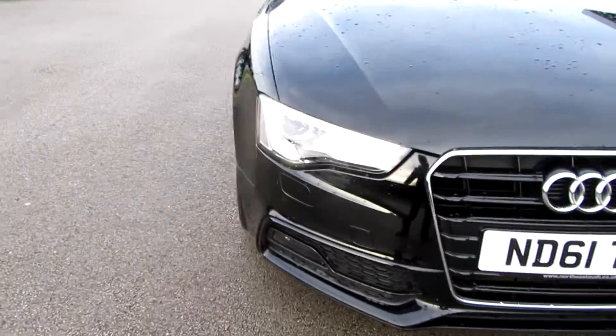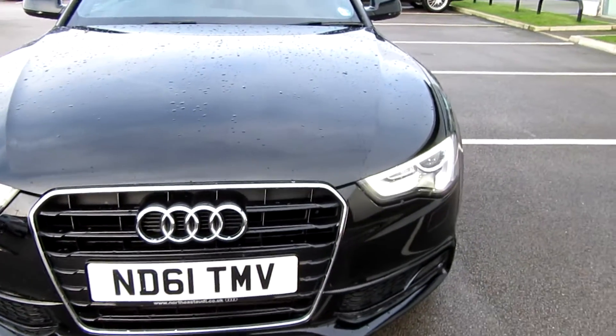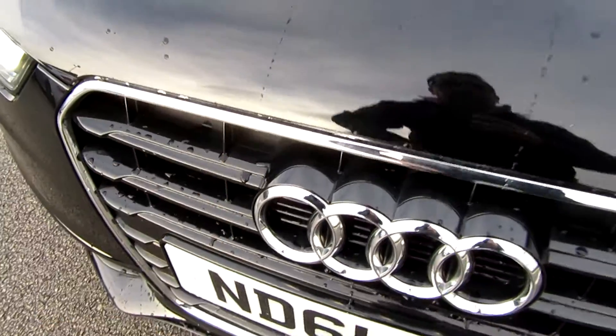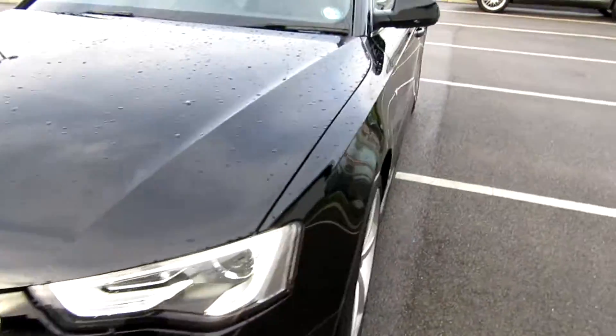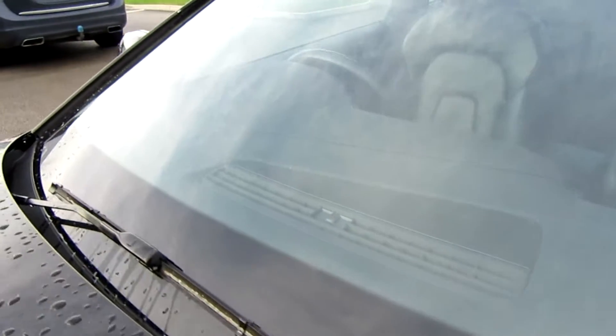Now there will be some chips on it — it is a black car — so allow for a little bit of touching in and a little bit of soft prep, but there's nothing of any great significance that I can see. You can see the odd little stone chip; you've got to expect it in a black car. Depending on your own personal prep standards you may paint the bonnet, but I don't think you will be, if I'm brutally honest.